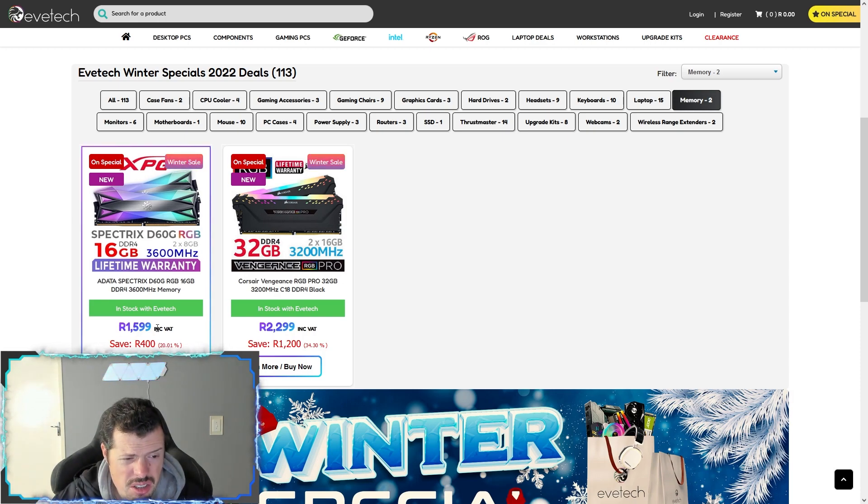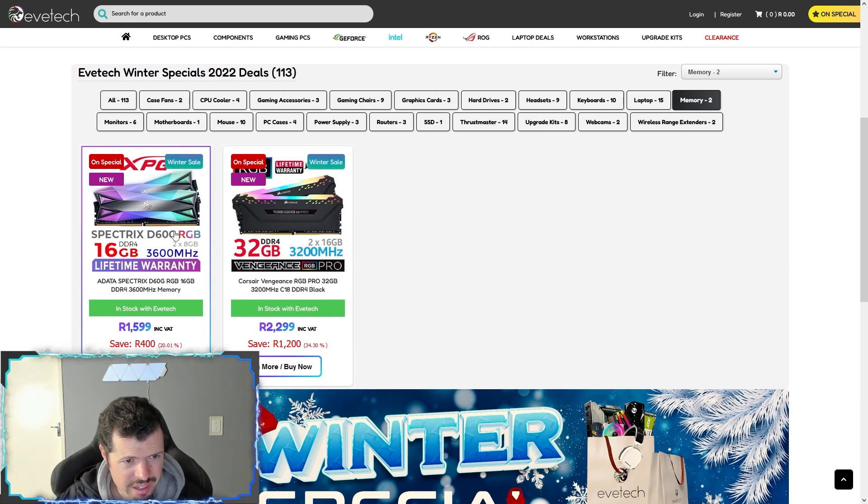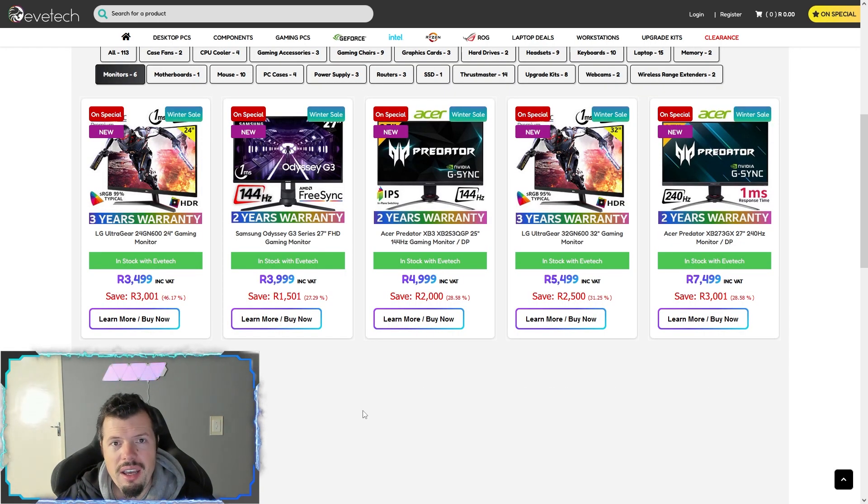Speaking of memory, there are two really nice kits here. The one is a 3600 CL18 at R16 right now — very very aggressive. Klev is going to come back to store by the way — just a little update — it is coming, we're just waiting on stock, but it will be there eventually. Both kits are really good though; the only thing is the CL18 on this is just a bit bad — it should be CL16. I don't know why Corsair has done that. CL18 on 3600 makes me sad.